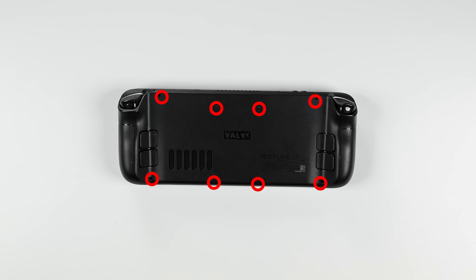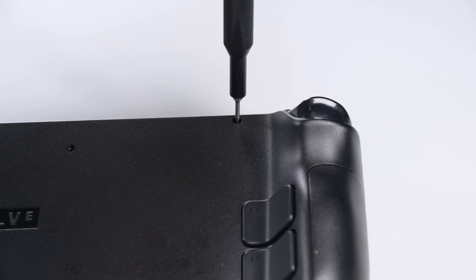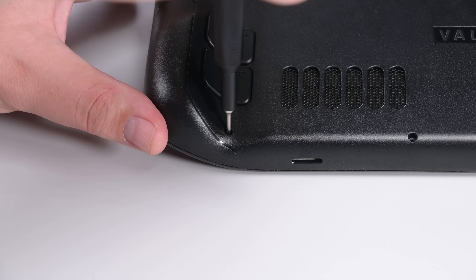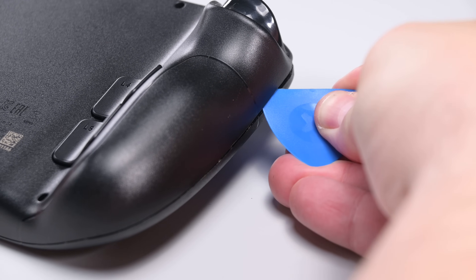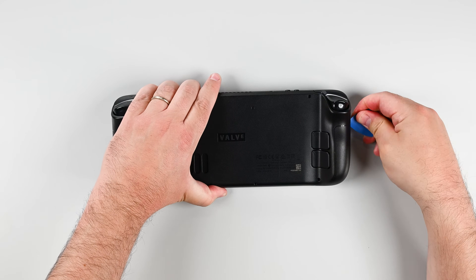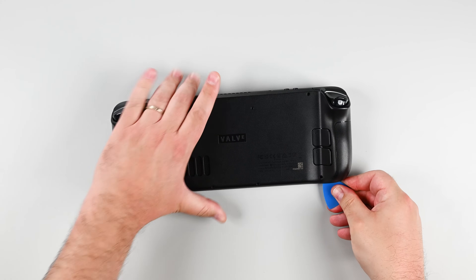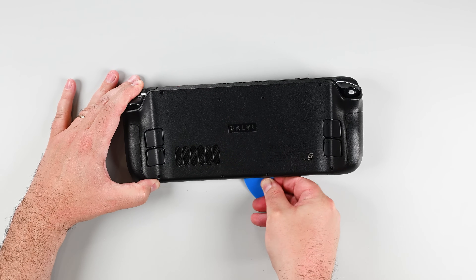Keep a careful record of each screw's placement for a smooth reassembly process. Next, insert an opening pick at an upward angle between the back cover and the front shell near one of the triggers. If necessary, try along the top or bottom edges before sliding it toward the handle. Glide your pick along the edge of the handle to release the clip securing it to the front shell.